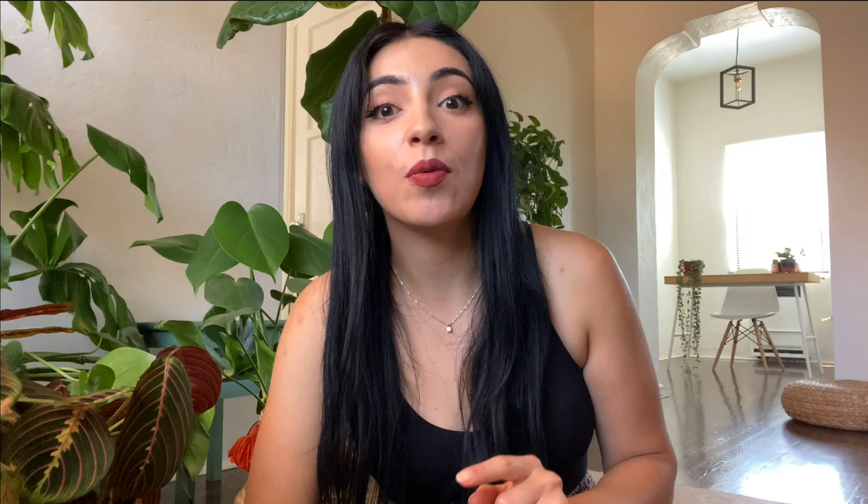Tip number ten: use the right tools. The Fiddle Leaf Fig Plant Resource has a bunch of information and products to help give your plants extra care, so I would definitely check that out. Now for the giveaway! The Fiddle Leaf Fig Plant Resource wants to give one of you their plant care bundle — literally everything you need to care for your fiddle leaf fig. The winner will win multiple items: the fiddle leaf fig potting mix exactly what we used today, and the fiddle leaf fig plant food, the liquid fertilizer I use and love.